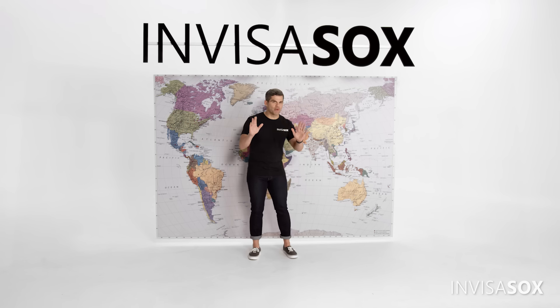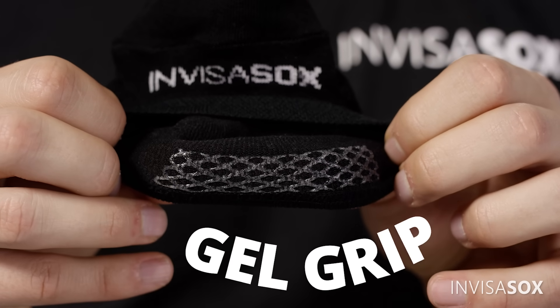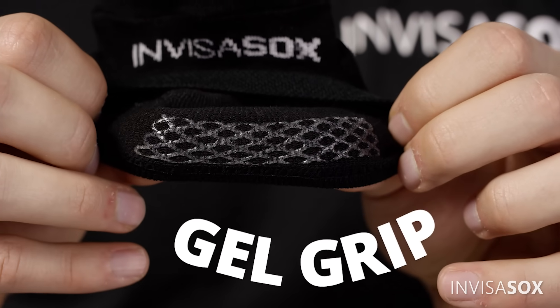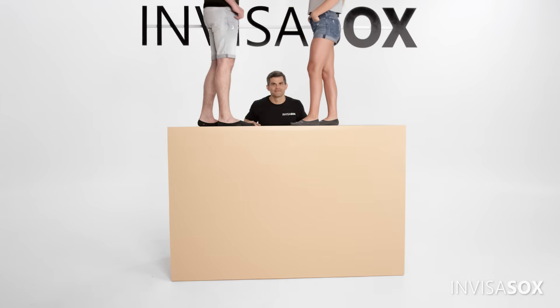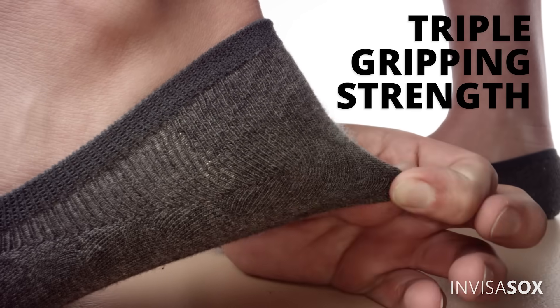How did we do this? We sourced our cotton from a top-secret location south of the Nile River, where cotton grows softer than a new baby cloud. After we got the material absolutely perfect, we completely reinvented the gel heel grip. Our gel grip design is engineered to have triple the gripping strength that the other guys have, thanks to how the pattern interacts with your skin.